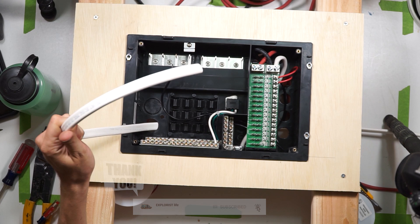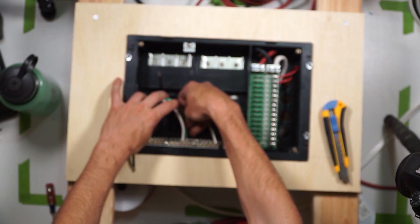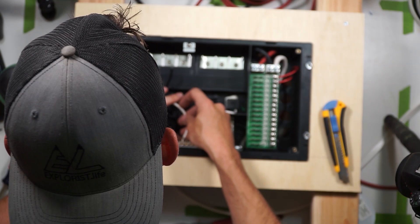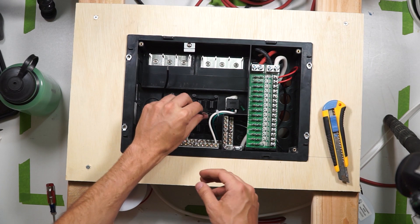Cut the sheath of this wire about four to six inches back, and then strip back a half inch of insulation off of each wire. The green wire goes to the ground bus bar, and the white wire goes to the neutral bus bar. There's already a 120 volt plug built into the back of the box, and that green and white wire should already be connected up to their respective bus bars.